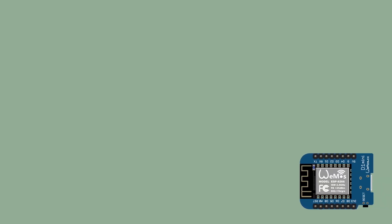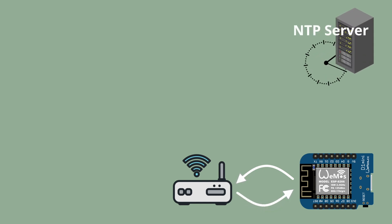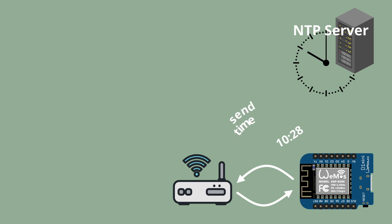The brain of the system — the small computer, or microcontroller — no matter what you call the VEMOS Mini D1, the code works in a nutshell like this. The ESP8266 chip of the microcontroller allows us to connect to the internet through the router. This gives us access to a time server, the NTP, where the VEMOS periodically asks for the time. Thus, the microcontroller always knows what time it is and can display it with LEDs.